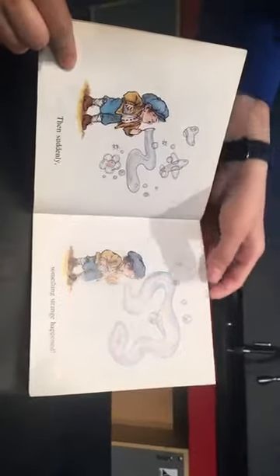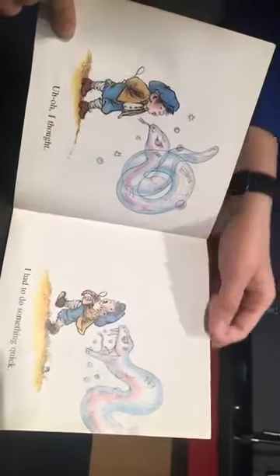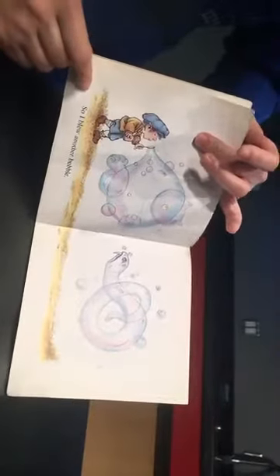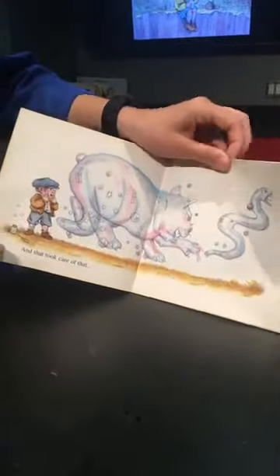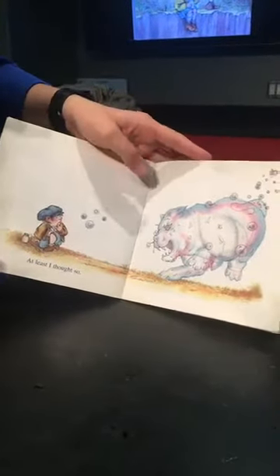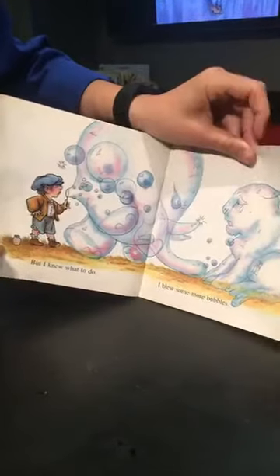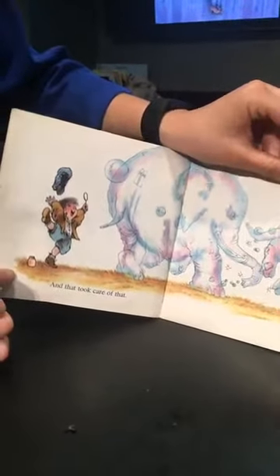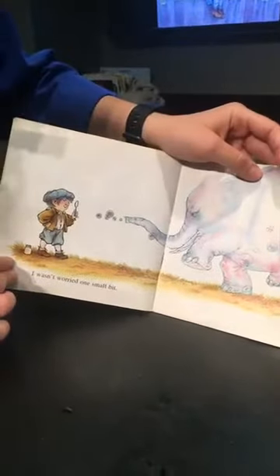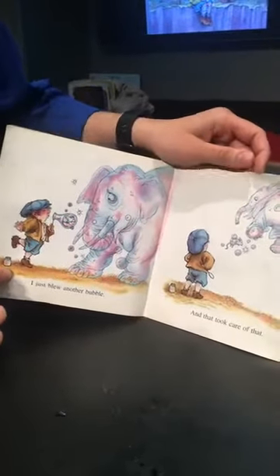Then suddenly something strange happened. I had to do something quick, so I blew another bubble, and that took care of that. At least I thought so. But I knew what to do — I blew some more bubbles, and that took care of that. I wasn't worried one small bit. I just blew another bubble, and that took care of that.